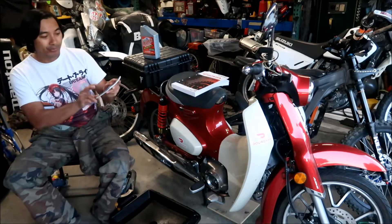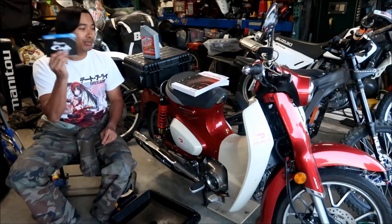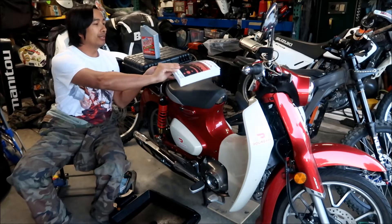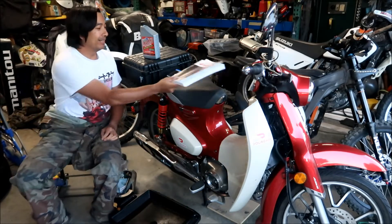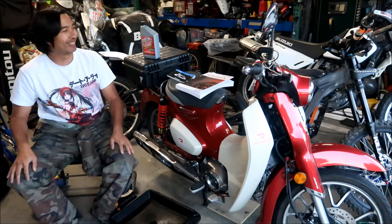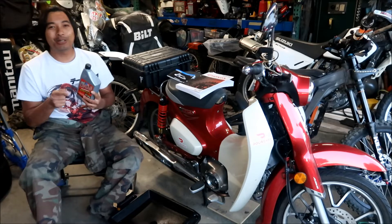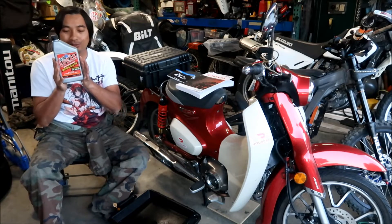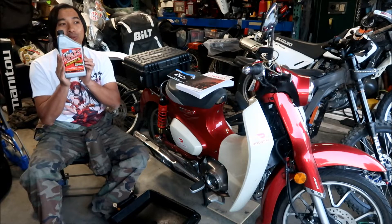I've got the 2020 Honda Super Cub owner's manual here for reference, and I've also got the service manual. We'll look at both of them if there's some funny stuff inside the owner's manual. This is the oil I'm going to use — it's a Lucas motorcycle oil, a synthetic 10W30.